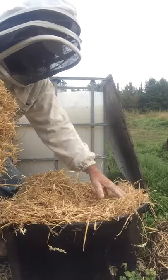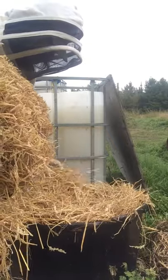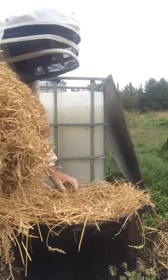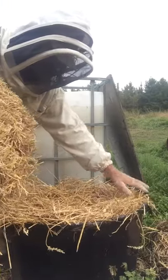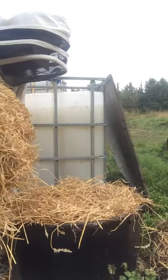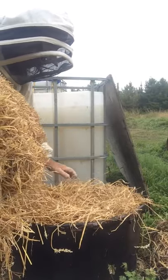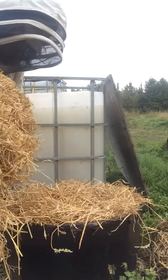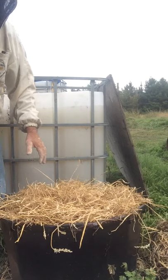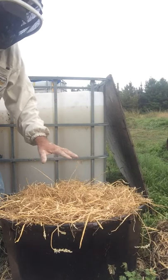It's so that the bees can land on it and go down in, and then if they get a bit of syrup on them, they're able to come back out and sit on the straw and hopefully clean themselves. If not, they won't make it out because it sinks as they eat it.